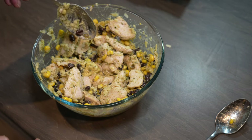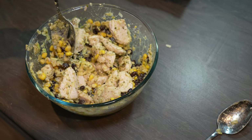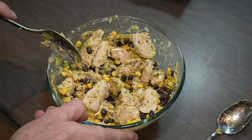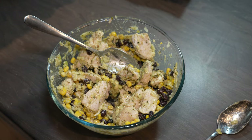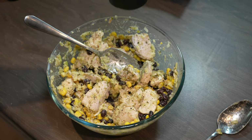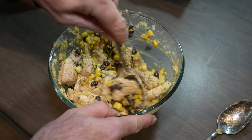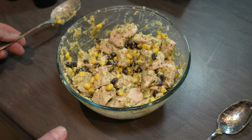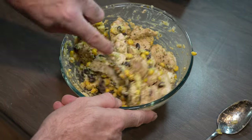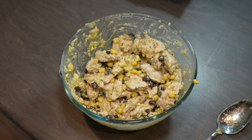Once it's all mixed up, give it a bit of a taste. You can add salt and pepper — yeah, I'd say that needs salt and pepper. So we're going to go for a bit of salt, a bit of pepper. I'm going to mix it up. Oh yeah, that's banging.